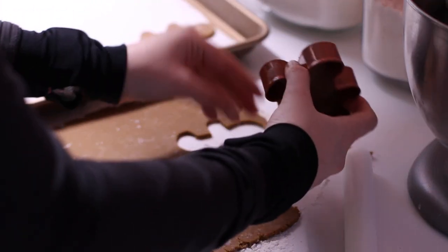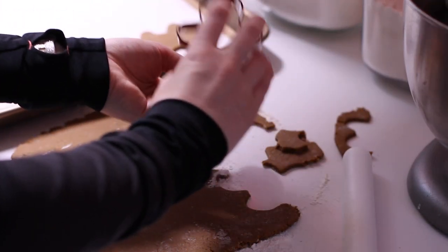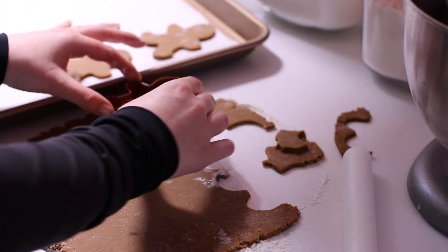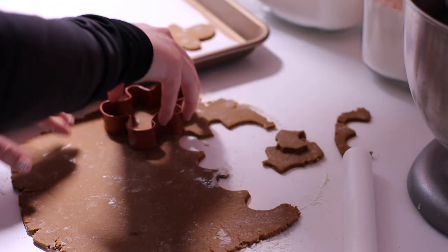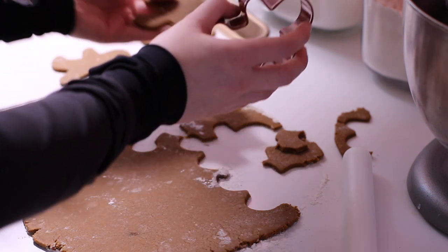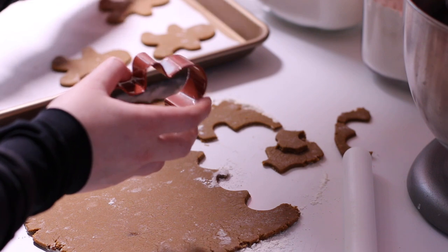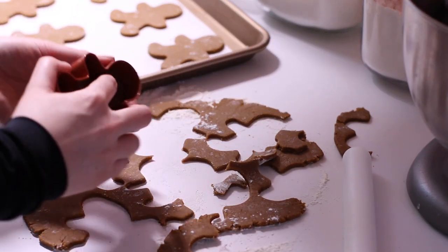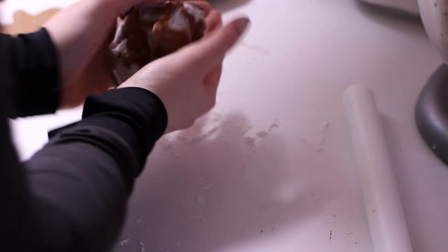I use parchment paper because it really helps to protect your pans and extend their wear. You don't want to bake on dark colored pans — they actually retain heat and spread it faster to your cookies. So if you are getting a lot of burnt bottoms, make sure you're using a light colored pan and not a dark colored one.